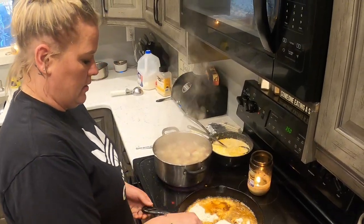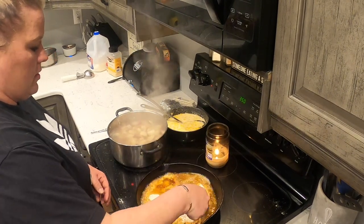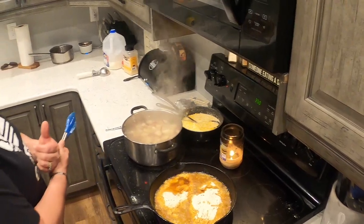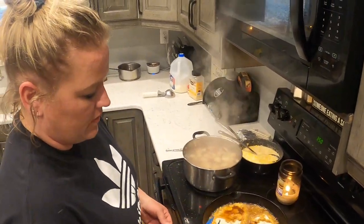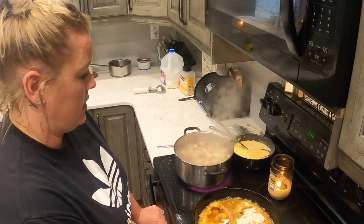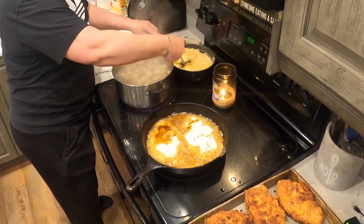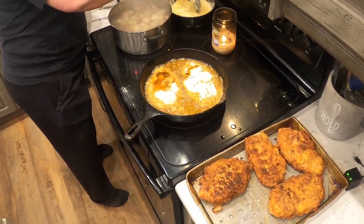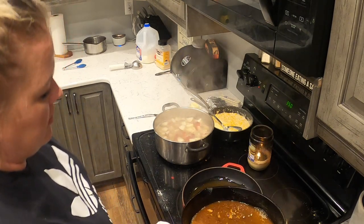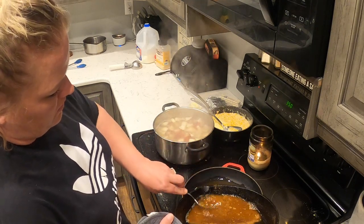I cook the chicken about six minutes on each side on medium heat, and then I put them in the oven afterwards so everything can finish up together. I usually cook so many that it's a lot easier to get a bunch done at the same time. Now we're just taking some of the drippings for the gravy — we don't need all of them, but we want all the goodness.